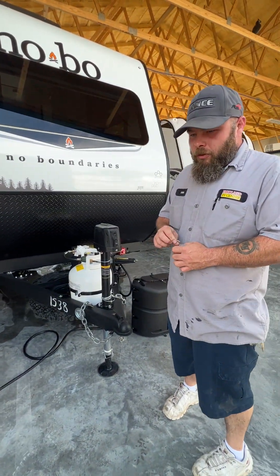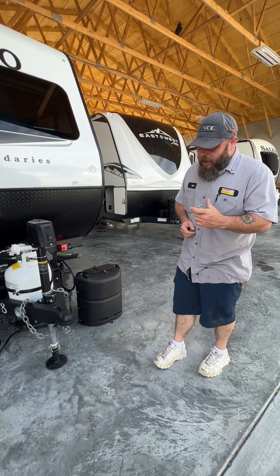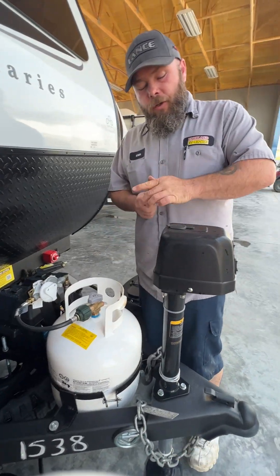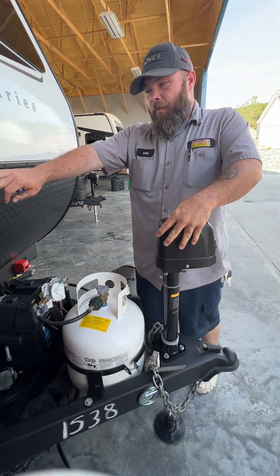That is a three-quarter socket for the stabilizer jacks. They do provide a manual crank for you — I tell you the socket because it makes it a lot easier to use on a drill. You also do have a manual crank as well, and that tool is provided also.